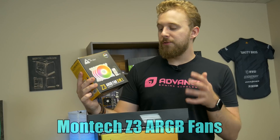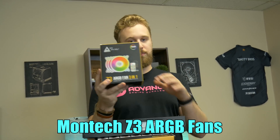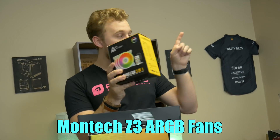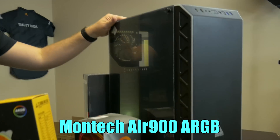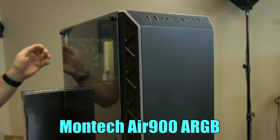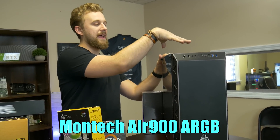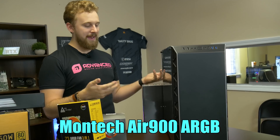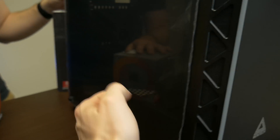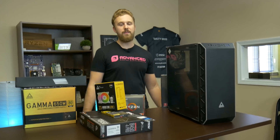Montech also sent over their Z3 ARGB fans, which is a three-fan pack with a white fan design that's also RGB — that will play really well with these sleeve cables. We're going to go ahead and install these inside the case, which Montech was nice enough to send over as well. This is their AIR 900 ARGB, which has an RGB light around the edge — you'll see it at the end of this video when the system is all put together. This thing comes in at around $60, which is great value for a case that supports a full liquid cooler in the front or on top and has a power supply basement. Overall, pretty impressive suite of products from Montech.